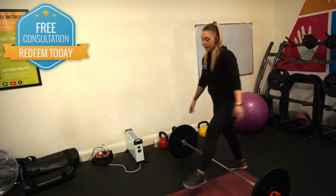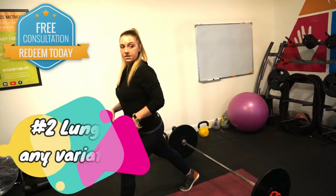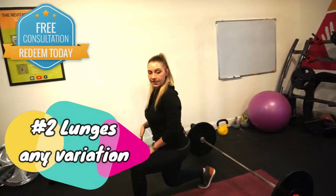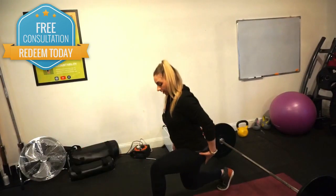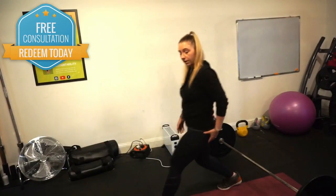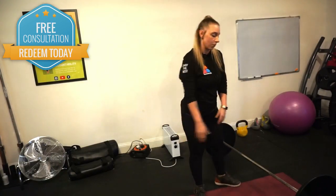Lunges, number two. Any variation, as long as you make sure that the weight is distributed equally, sitting down on this heel, bringing that knee directly underneath you, back and forth. You can do these stationary, you can do them walking, you can do them reverse — whatever you like, just make sure that you're really pushing through your glutes.